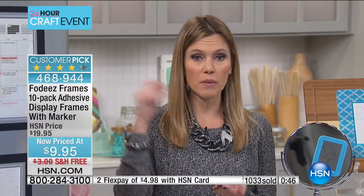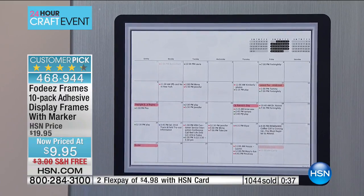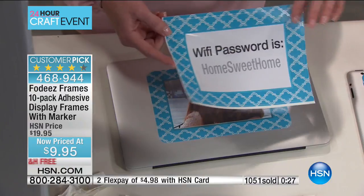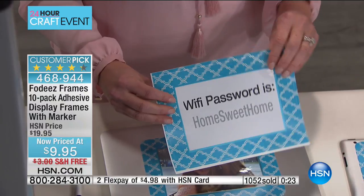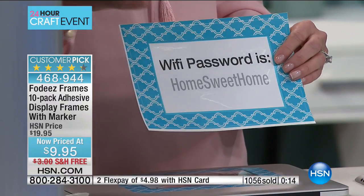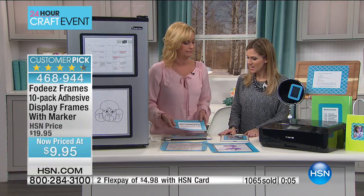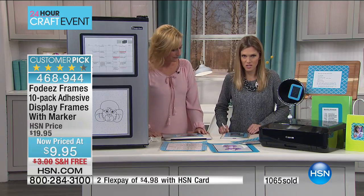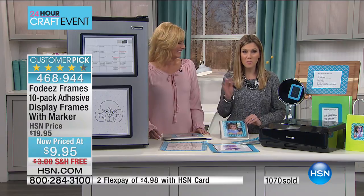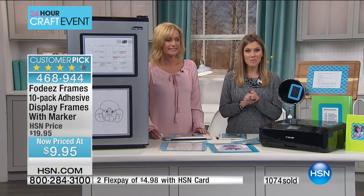You're getting 10 adhesive display frames — all your sizes for every type of messaging, photograph, or artwork, reusable over and over again. Less than a dollar per frame, and think how many times you'll reuse it: grocery lists, notes to the kids, to the babysitter, a calendar. I have about 500 to go around for the whole country so this will definitely sell out. I have teenagers — I keep the Wi-Fi password on the fridge in one of these frames so the kids don't have to ask. It doesn't even look tacky!